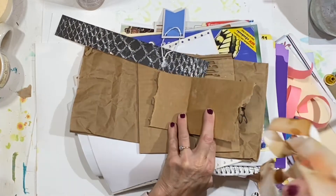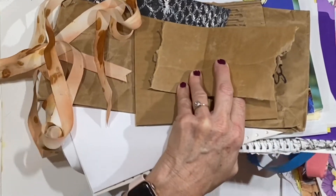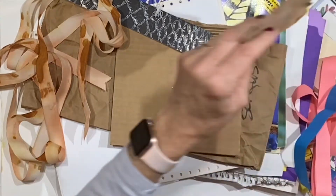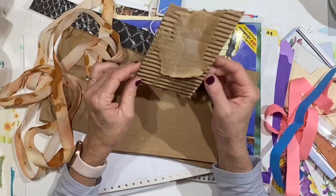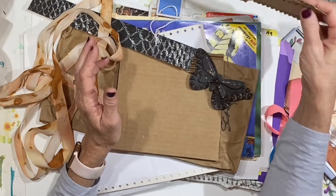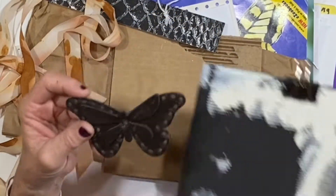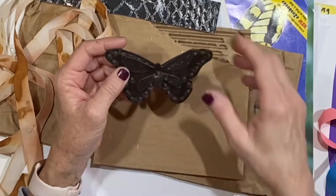I do want to show you how pretty the ribbon turned out. This is what we're going to use to make a closure that'll tie on the outside, especially since this journal wants to stand open. This is the piece of corrugated cardboard that we sort of finished up or prepared as I was finishing up part one, the first video in this. I think this is going to be absolutely perfect as part of the front.